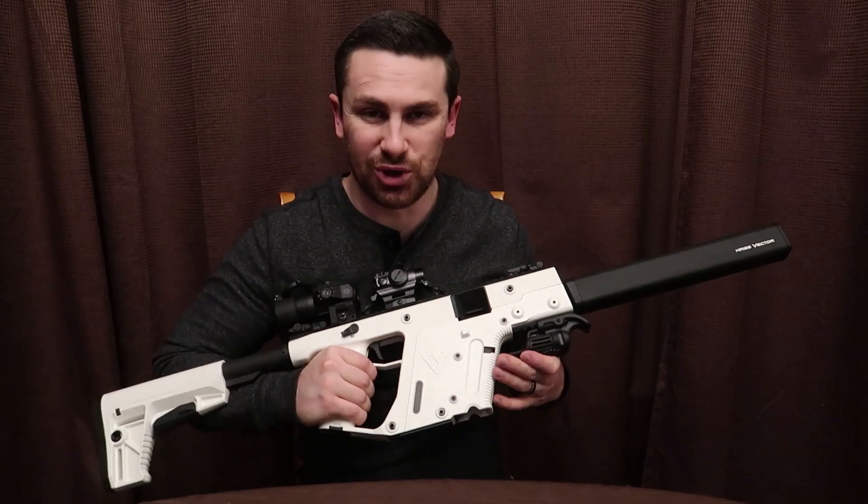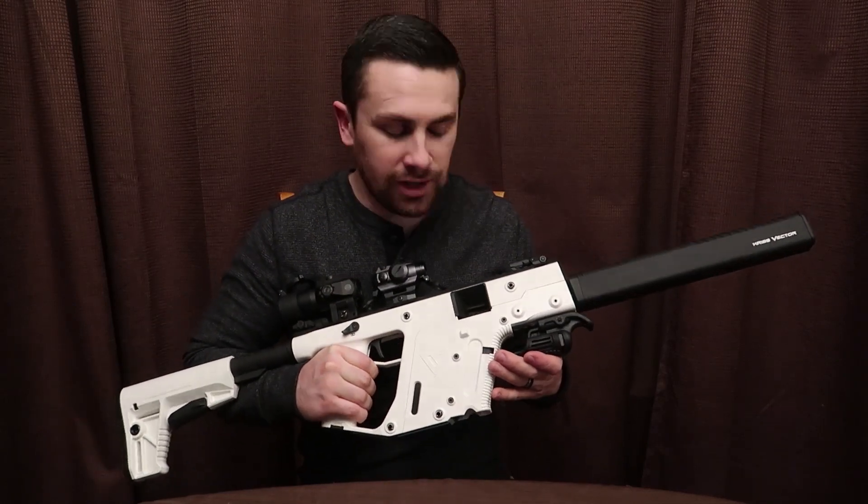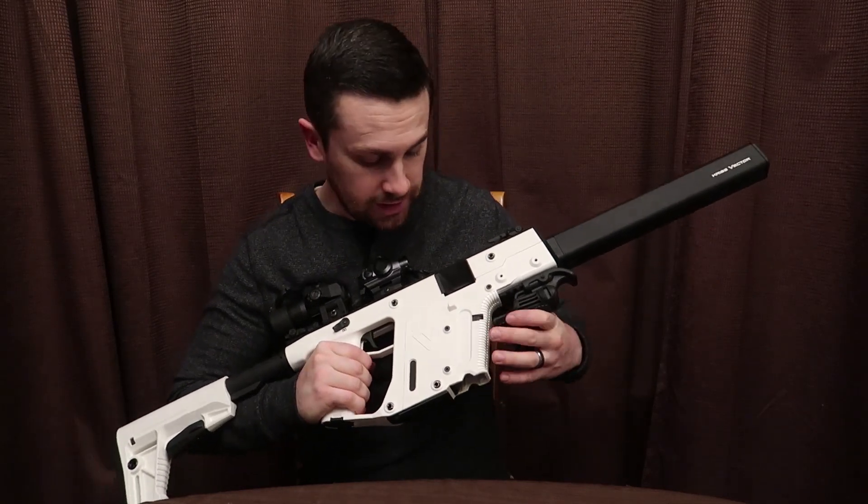Right off the bat, people think it looks like a stormtrooper weapon. I chose Alpine White because I like it — it's flashy. Practical? No, but I don't care.